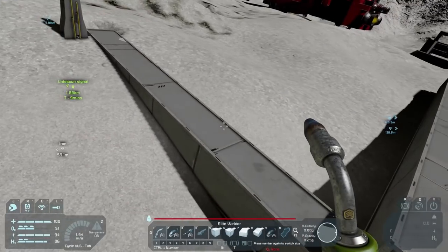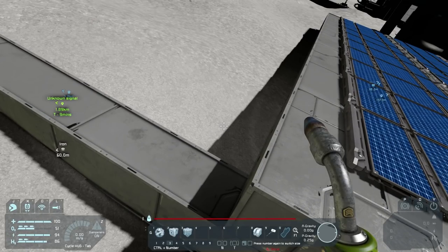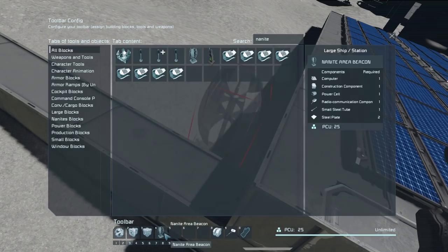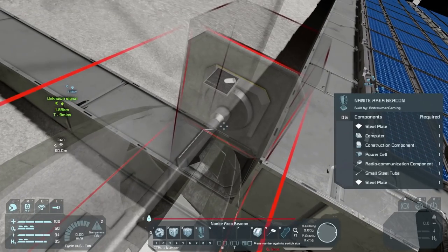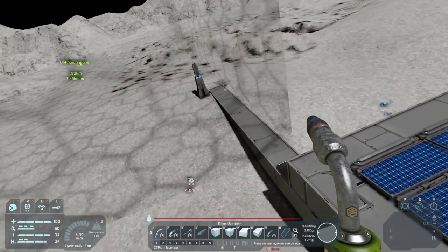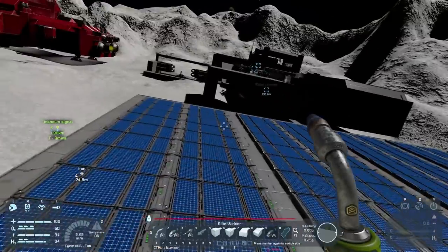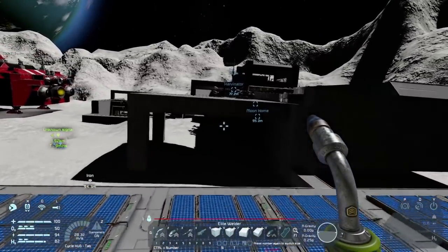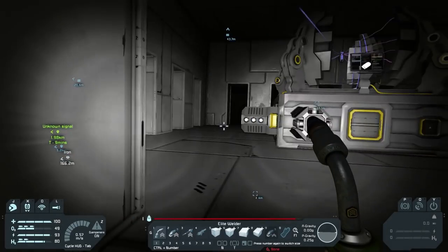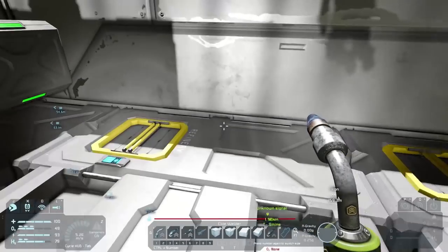Let's go ahead and make a nanite extender, because the nanites can obviously reach this area but just can't reach that one. Let's get number 9 — or was it number 3? The nanite area beacon. We'll stick that right there, the nanites should be able to create it by themselves. Then we're going to move the area so it's kind of right in there so the nanites can go down and do their stuff. Let's also stick some uranium inside the refinery.